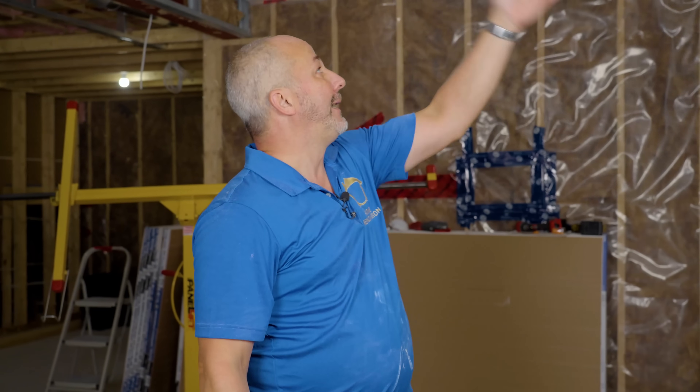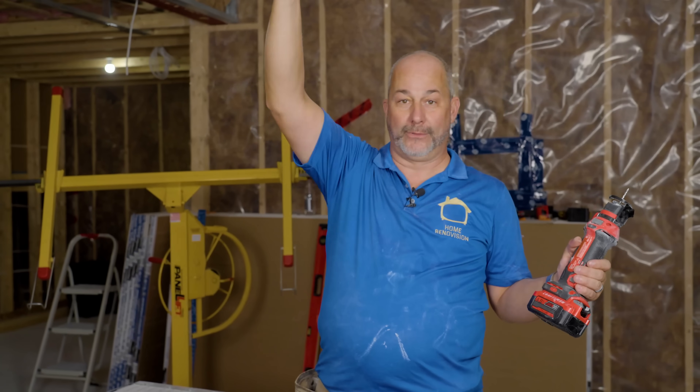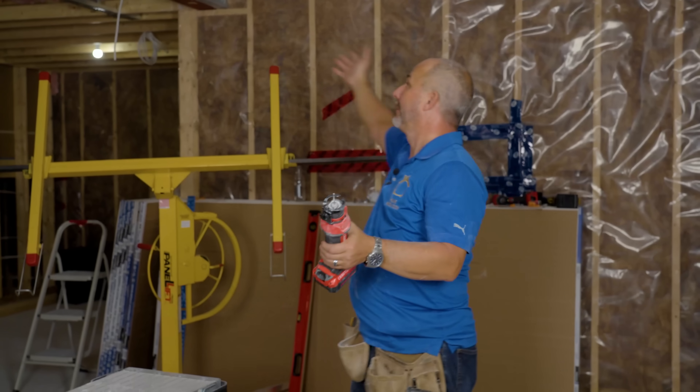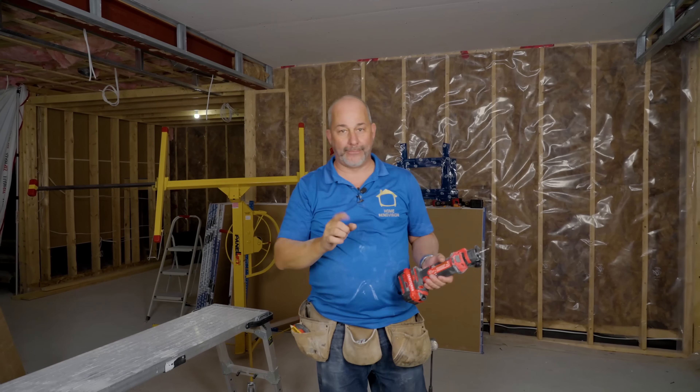Just to recap: before you put up your drywall, check for electrical and plumbing. Put metal brackets over anything exposed to danger based on the screw length you're using. Use the right length of screw. Measure your space and cut your drywall just a little bit shorter than what you need. Have everything butted tight against each other. Use the longest piece of drywall you can to avoid extra joints — right now I've got 12-by-12 and all I've got is two straight joints to tape. That is super quick. Make sure you're using a depth setter on your screw gun so you don't have to fiddle with all the screws.